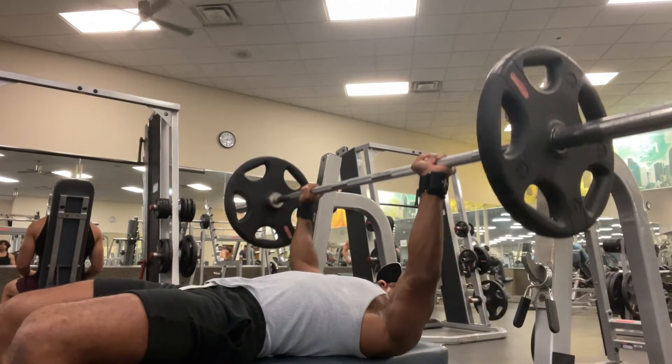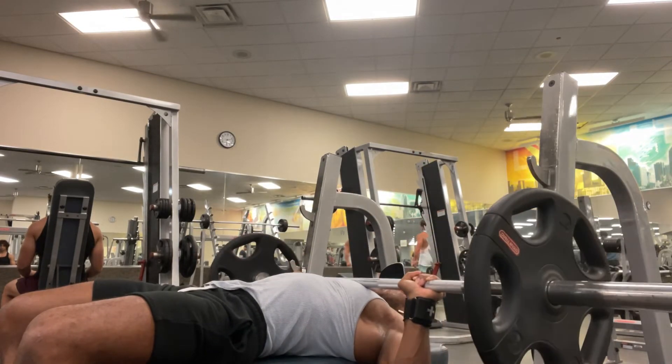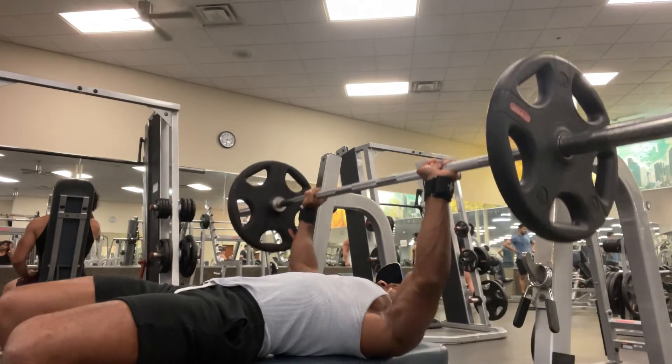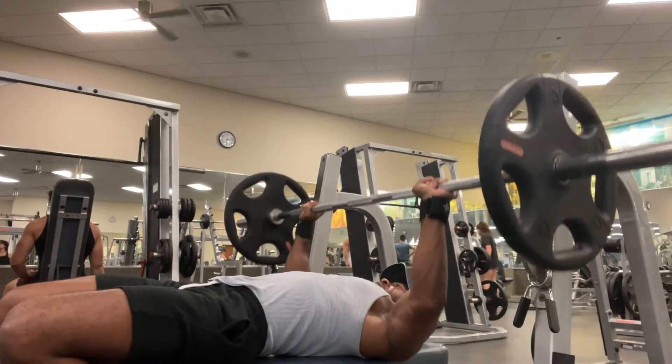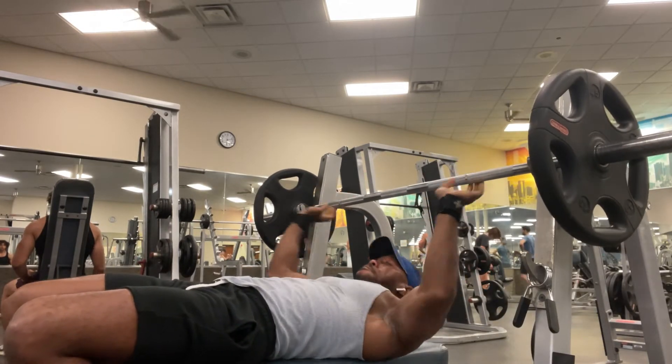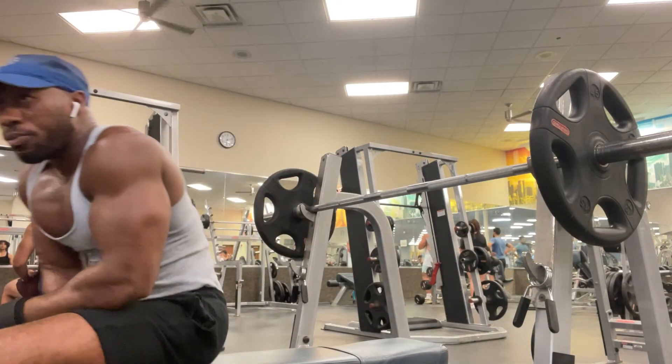Squeeze. Control the movement, make sure your feet are placed on the ground strong and push and squeeze. And congratulations, you have passed. Now you know how to do a bench press. Let's go, let's get it.